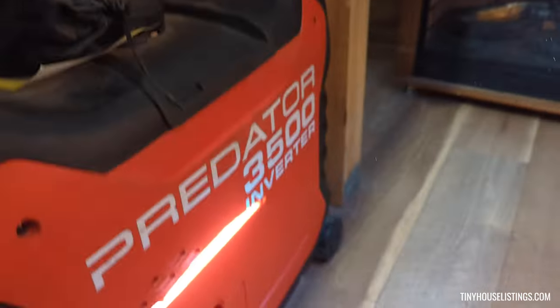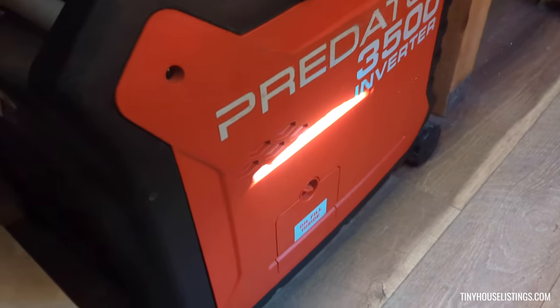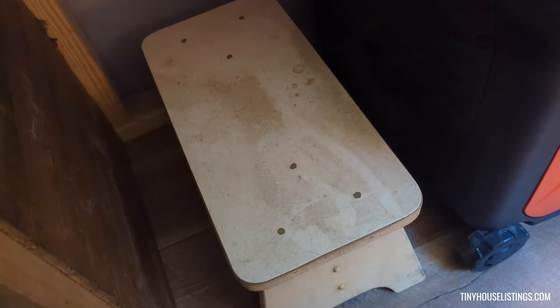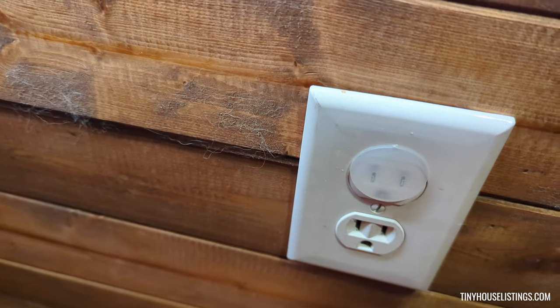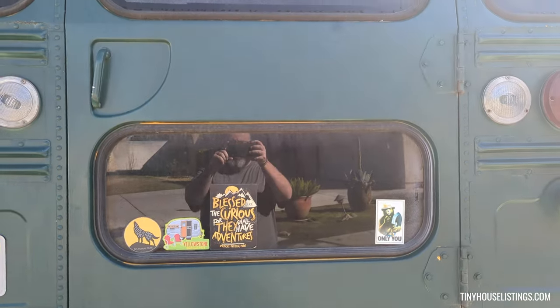Under the bed is where the water storage is. We also have the Predator 3500 generator to help power things, and a footstool to get up on the bed because it's a little high. In the back here is where we have like a little garage and the electrical.